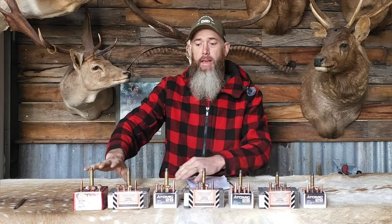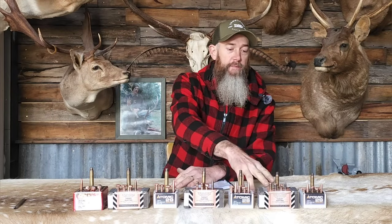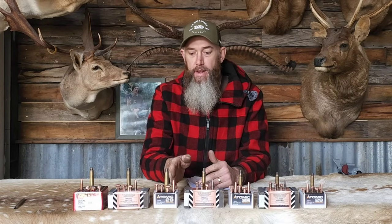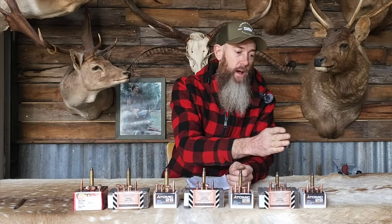I tested with a 300 Win Mag, a 30-06 and a 308. From projectile weights: a 200-grain lead-core Hornady ELDX just for one comparison to a lead core. From Outer Edge, we tested a 160-grain ball-bearing tip, a 150-grain hollow point, and a 140-grain ball-bearing tip. From Atomic 29, we tested a 175-grain, a 155, and a 130. We tried to match the projectiles to the different cartridges.